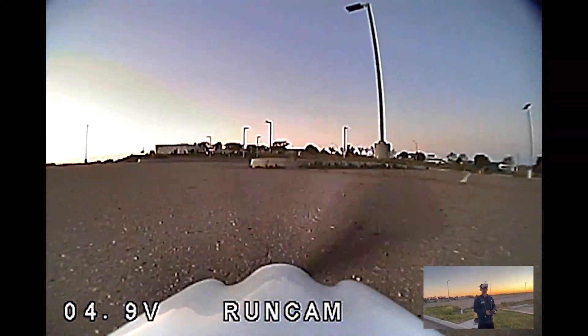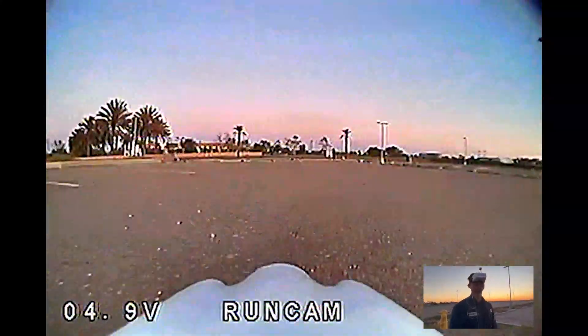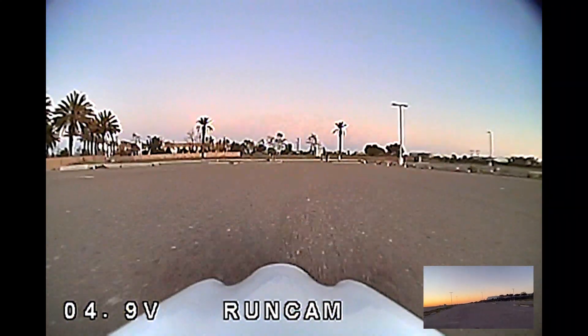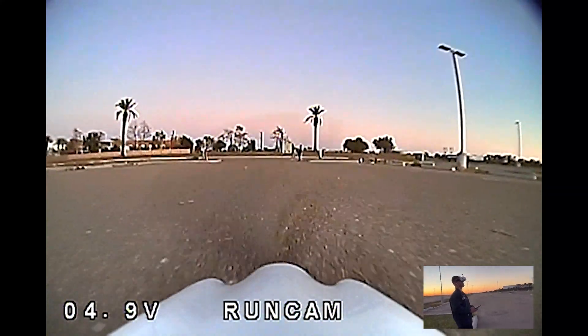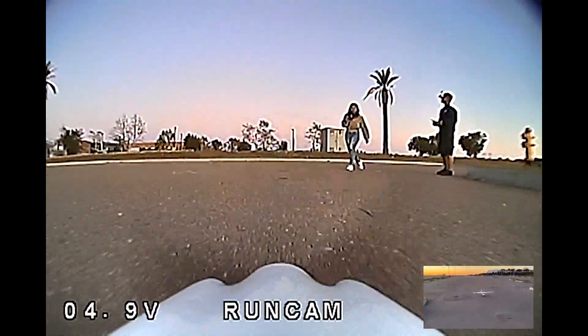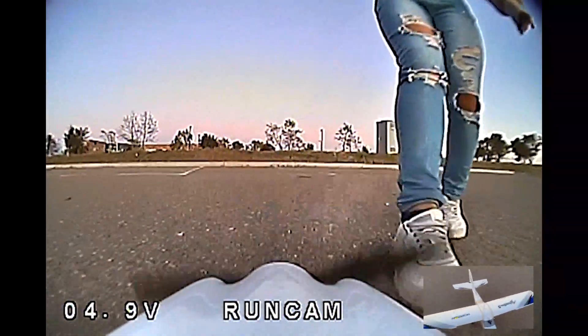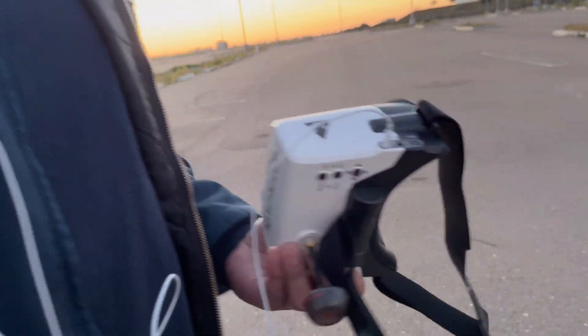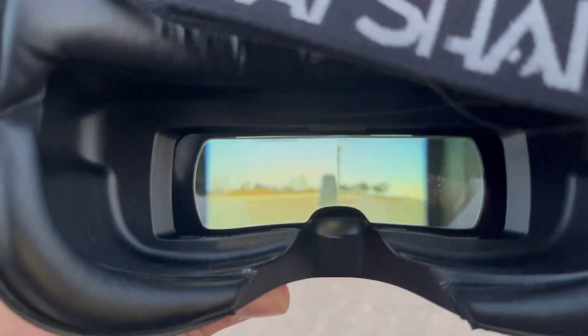That is the craziest feeling ever right there. Oh my god, you guys have no idea how exciting that is. It's like you're a bird. Go taxi it back. Holy shit, you guys have no idea. And there I am. That is the craziest feeling ever — I just can't explain how crazy it feels to fly. This is probably the closest thing I'll ever be able to get to actually flying an aircraft. Who knows, maybe one day I'll be able to, but for now this will do. It's a crazy feeling.